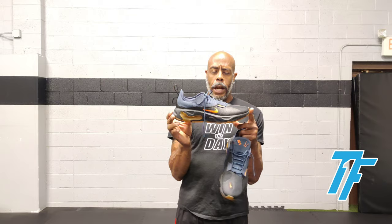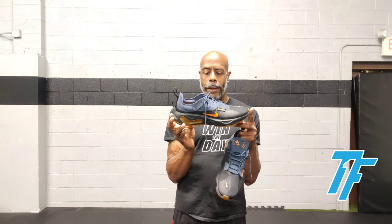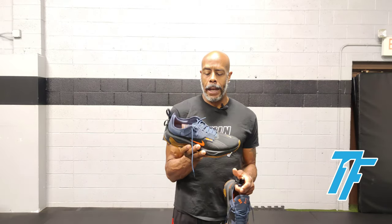I think it's got a neutral drop, so that's positive. And of course it's got the Nike React outsole, so you have energy return as well as superior cushioning.